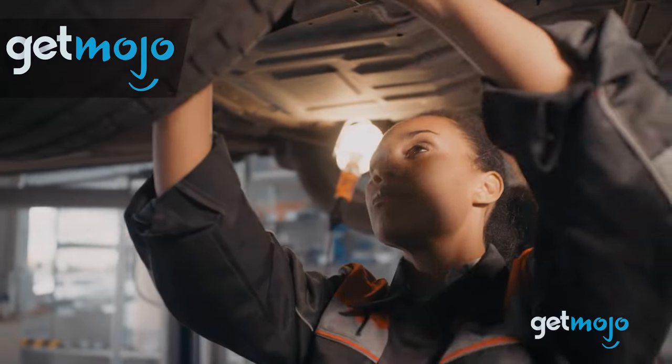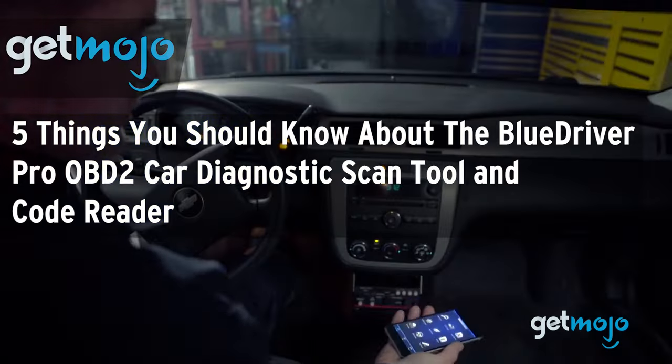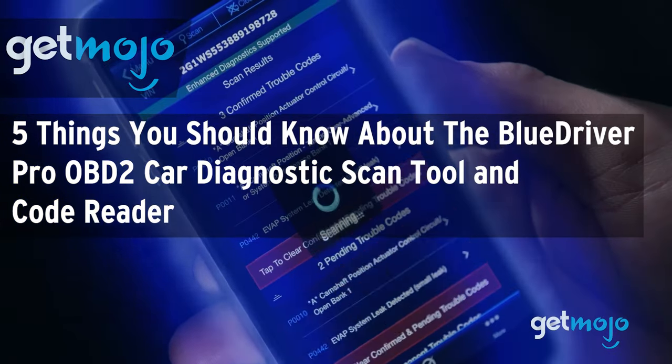Welcome to GetMojo, where we do the research so you don't have to. In this video, we're giving you 5 things you should know about the BlueDriver Pro OBD2 car diagnostic scan tool and code reader before buying.